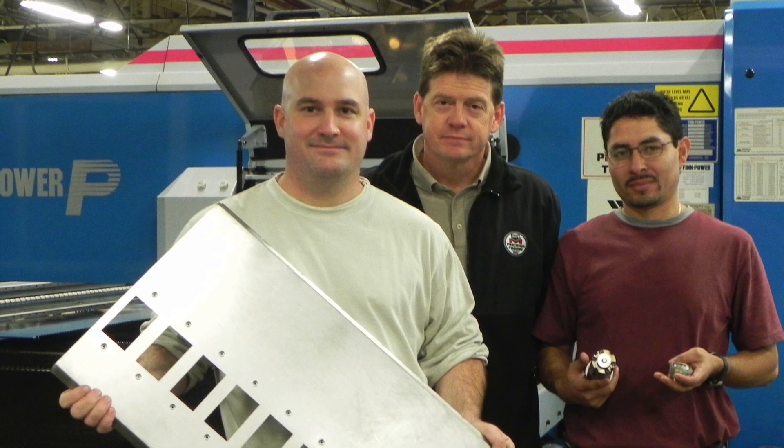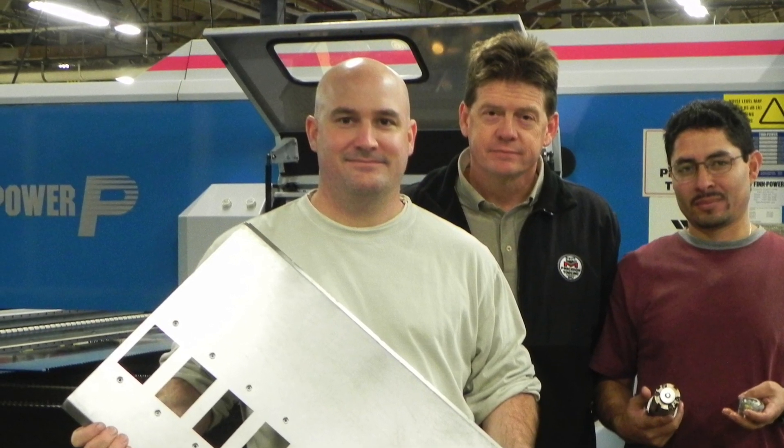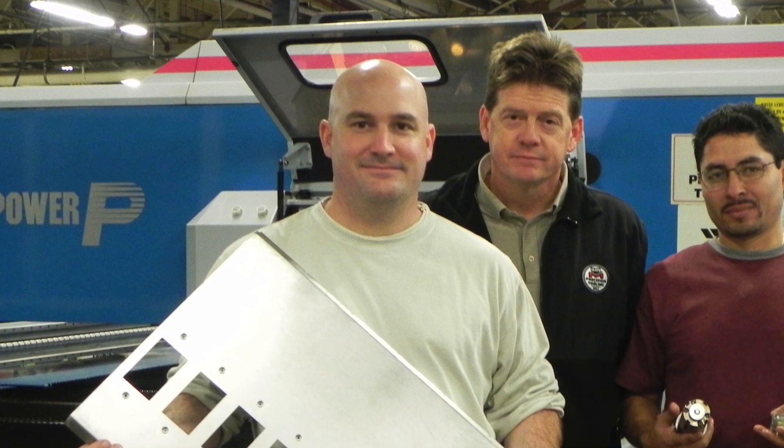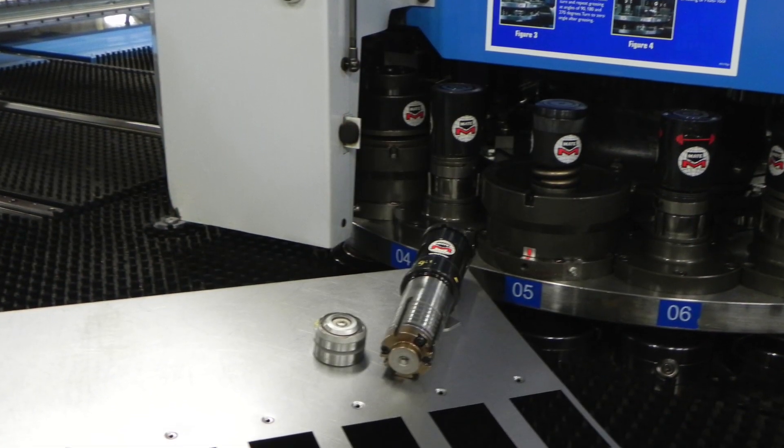When we submitted prototype display models to our customers, they liked what they saw in the thread form features for their rigidity and quality. But most important, they were really pleased with the time and cost savings of the mate thread form process.